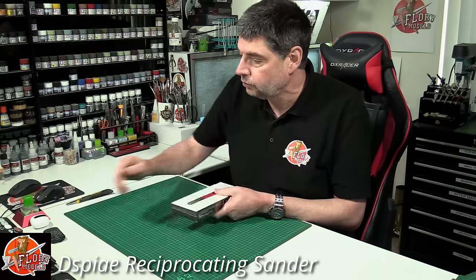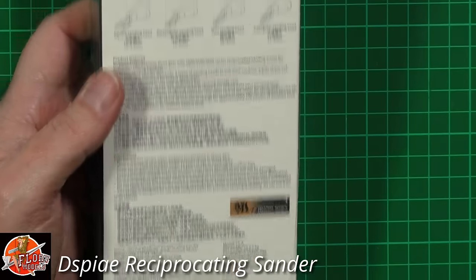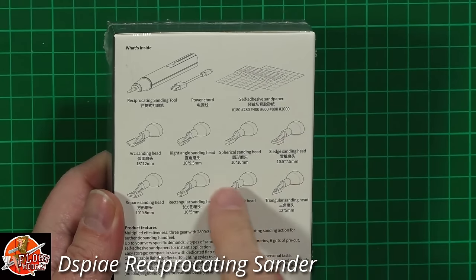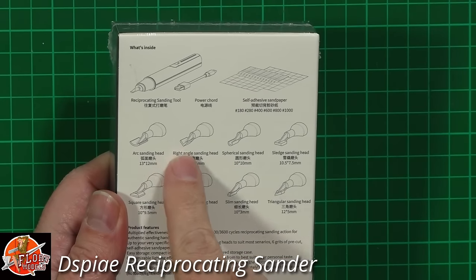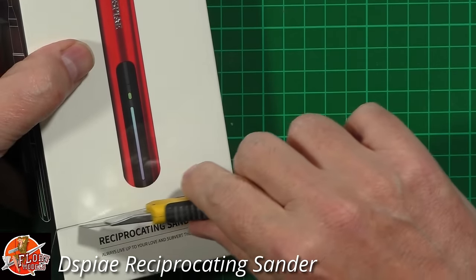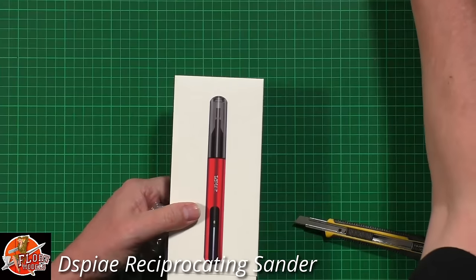I thought today we'd find out. Down in the box, the pack talks about what's actually in it on the back. It states we've got the little drill itself, a USB charger, self-adhesive sanding sheets, and different heads which go on the end of it. We've got an arch-type one, right angles, various flat ones, different sizes and shapes all the way through. The part number for this one is ES-A.